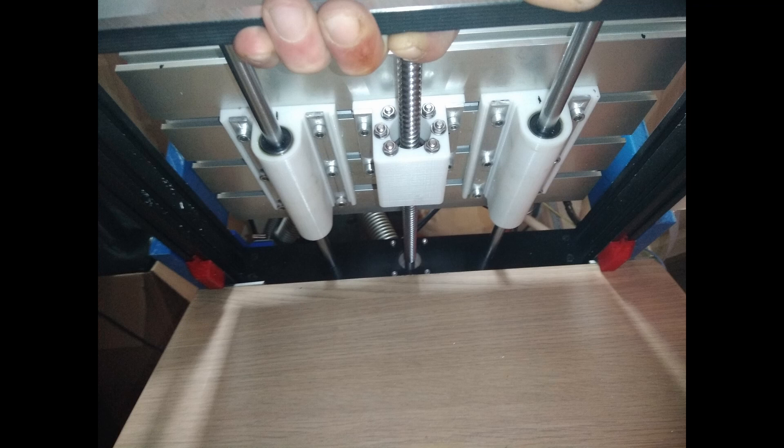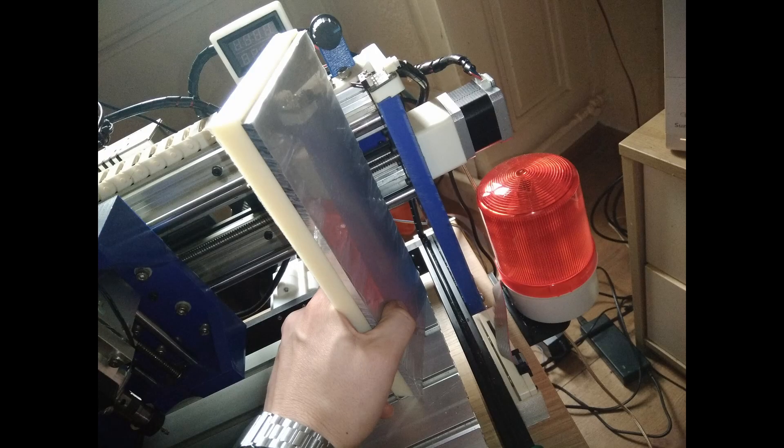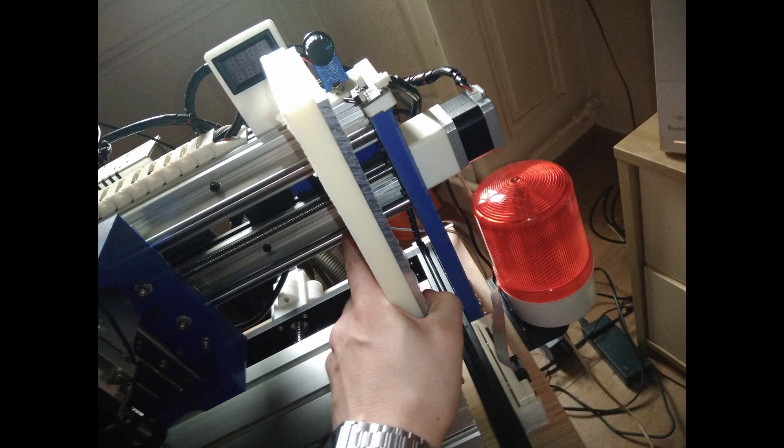PETG is better for this solution, so I made this part in PETG another time. For the last future mod, I plan to change the two side pieces — the blue parts — with a sheet of 5mm aluminum and a sheet of ABS for more rigidity. This is the next mod.